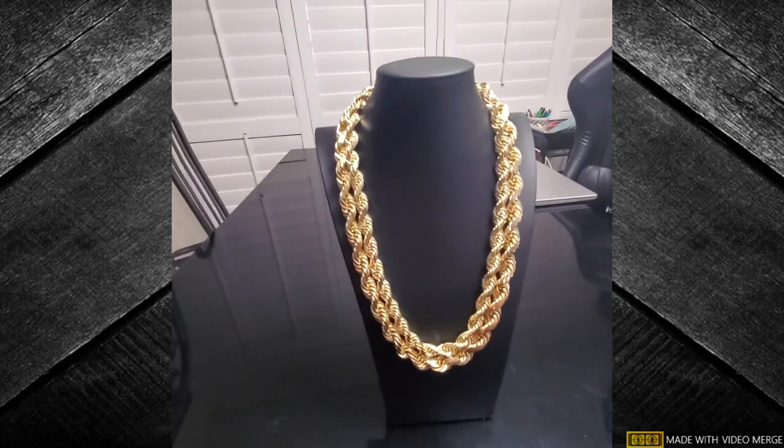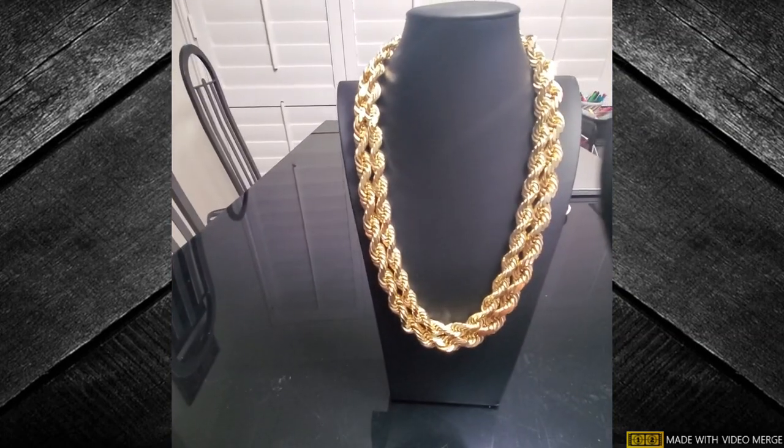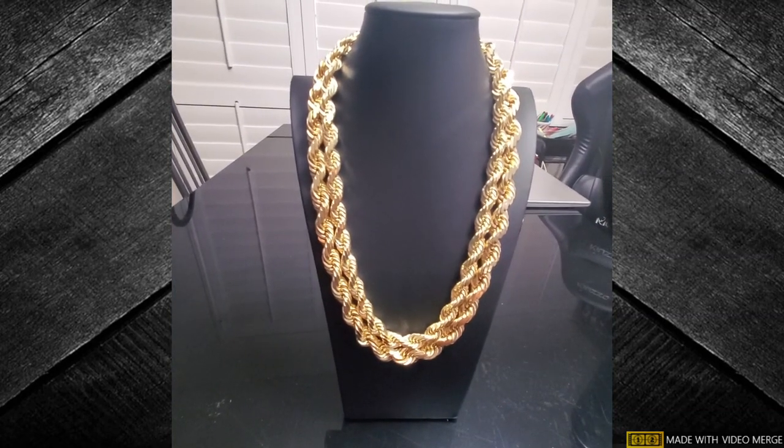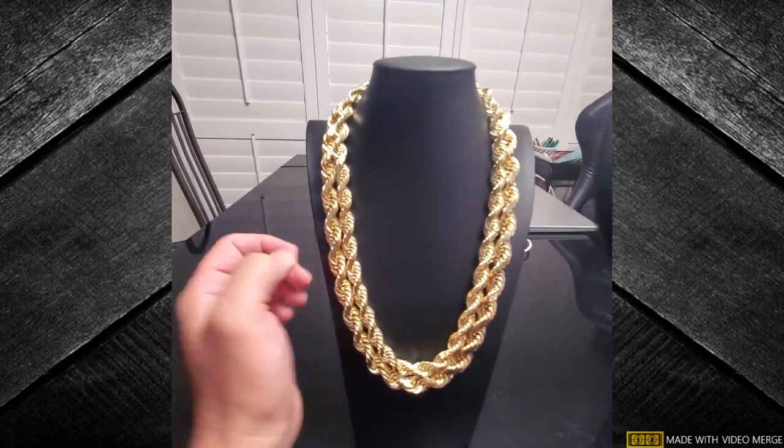I'll try and see if I can take a short clip from my first video with no audio of it outside and add it to this video.